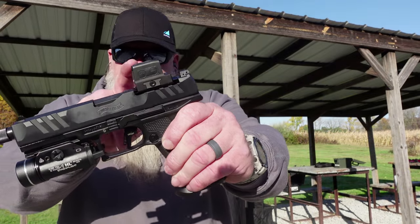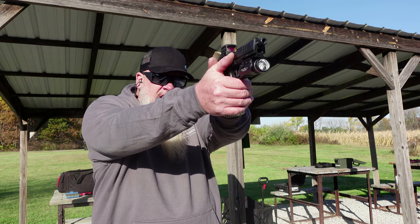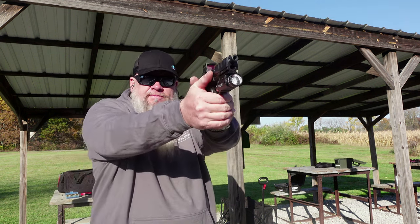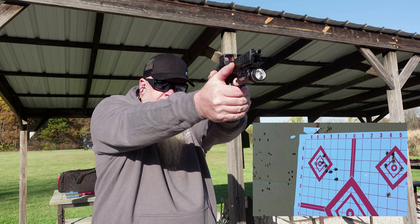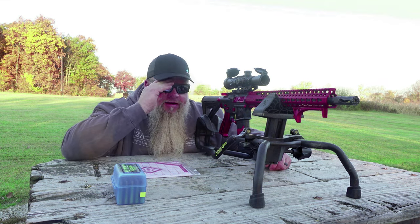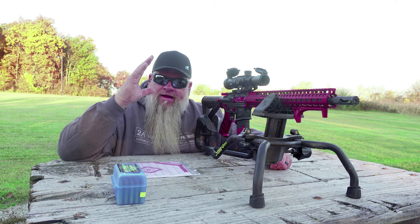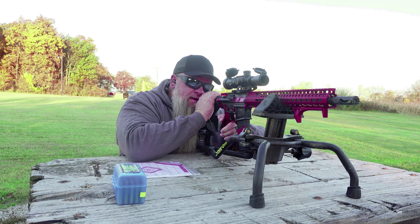Now we've got the Walther PDP Pro. This has the Holosun 509T on it — this is a red dot with the enclosed emitter. The dot looks awesome, real bright, real easy to see on those red and white side-end targets. One thing that I really like about these Core Recon sunglasses: they're not overly dark. I'm on the 25-yard range right now and the sun's coming up right behind my targets and I'm looking right at it. Got plenty of protection, the sun's not hurting my eyes, but they're not so dark that I can't see my target real well down there.